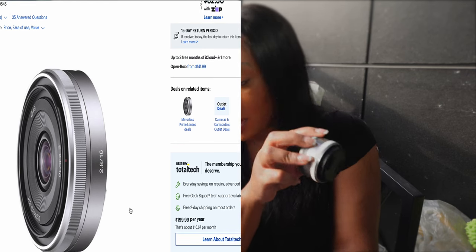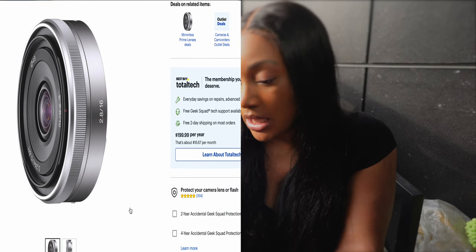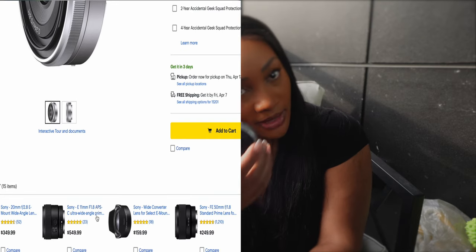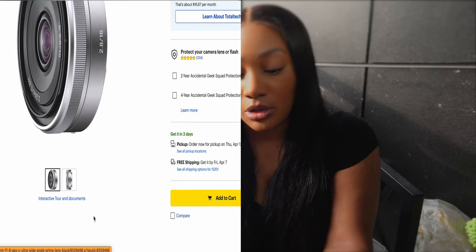So I went on a journey and spent way too much money on this journey. The next lens I purchased without doing enough research — I wanted something I could vlog on close up, not like dead on my face, but something that was decent and clear.